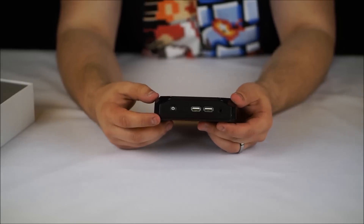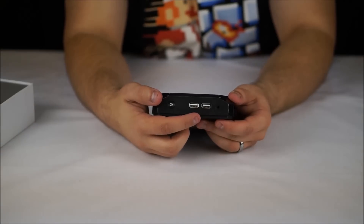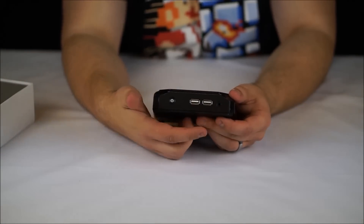The side of the device here houses the power button, two full-size USB ports, in addition to a 3.5mm audio socket.